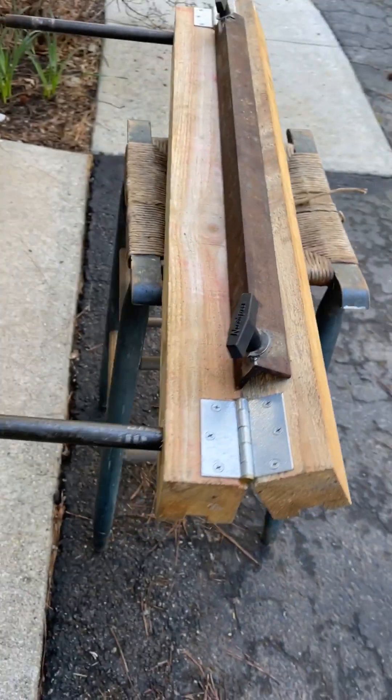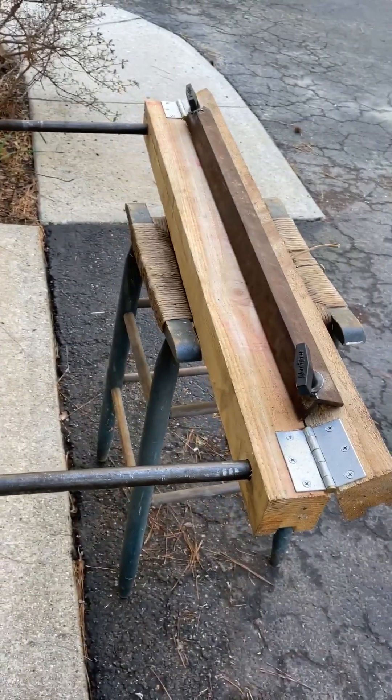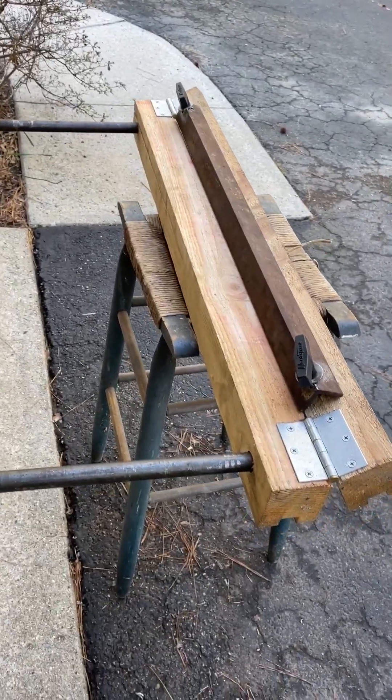So that's my DIY brake. I hope it gives you some ideas if you're thinking of building one.